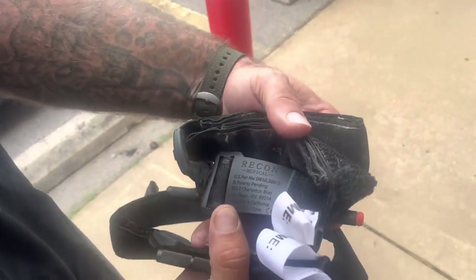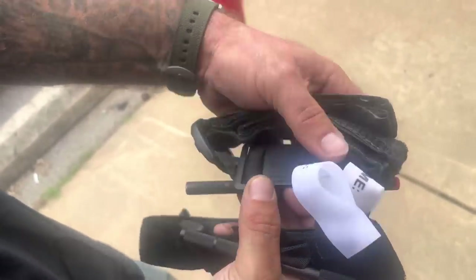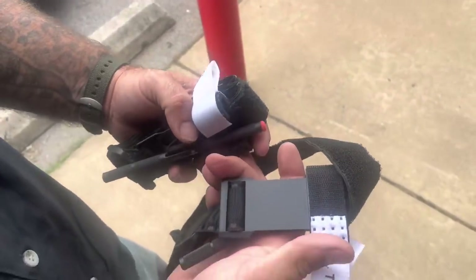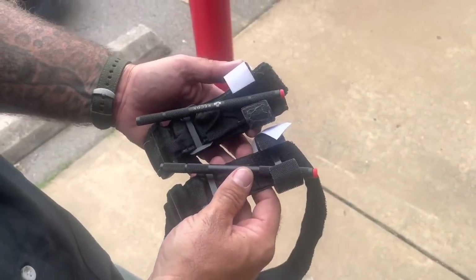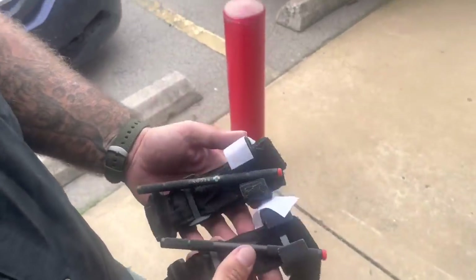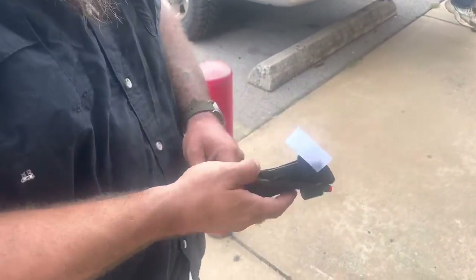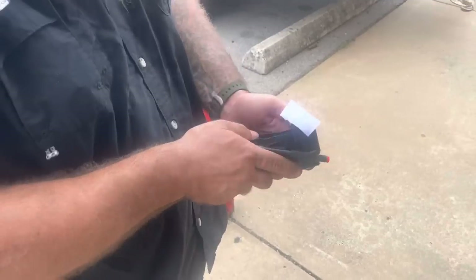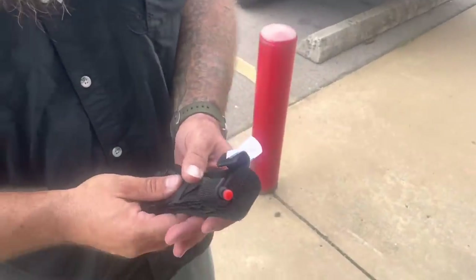This one is stamped 'Recon Medical' on the back — designed in California, assembled in China. This one has no stampings on the back plate. I think one of the main things is that these are being, quote-unquote, designed in China, and that's how they're getting around it. It could also be that NAR's legal team just hasn't gotten to it yet — who knows what they have in the works. A lawsuit could drop tomorrow.